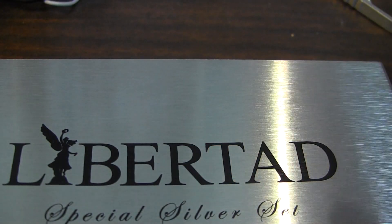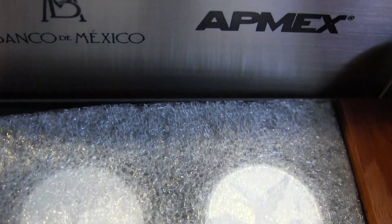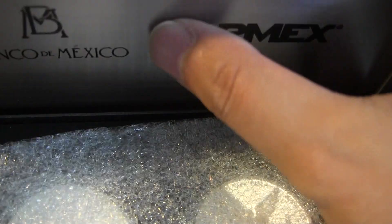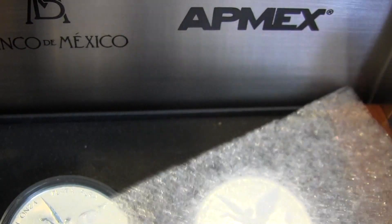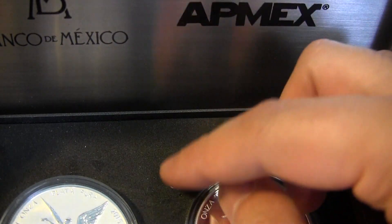Here it is — it has a metal flap over-case that just kind of opens and closes. They put that Atmex logo here, which I don't know — I think it's better without the Atmex, just Banco de Mexico in the middle would be good. They put a little styrofoam in here just in case the coins don't pop out.